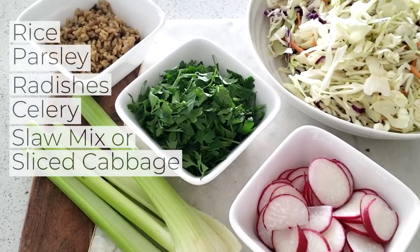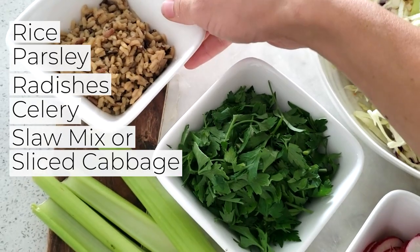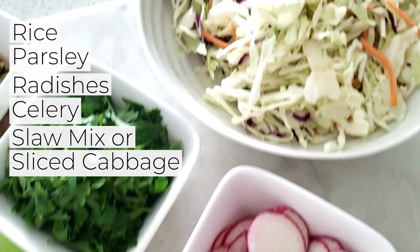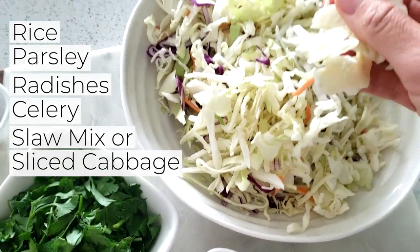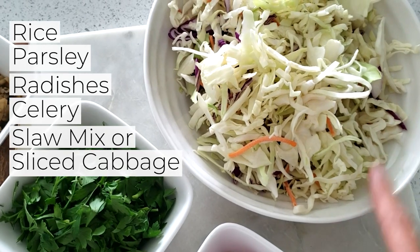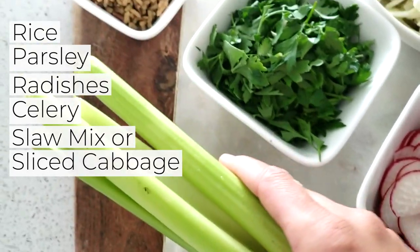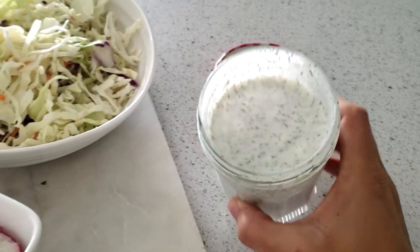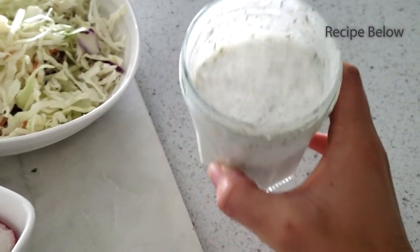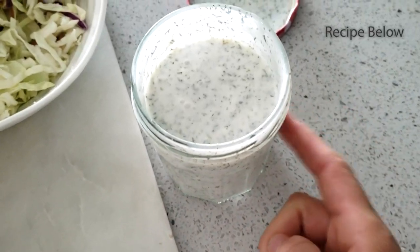Pop them in the oven. While the cauliflower is baking, I'm just getting all of the bowl ingredients set up. So I've got a bit of rice here, some parsley, some sliced radishes, and then I'm just using a pre-mixed bag of cabbage or coleslaw. You could totally slice your own up, but this is a nice little shortcut. And then I'm going to slice up some celery — got to have some celery with buffalo. Almost forgot the ranch dressing. You can make one at home or you could buy a store-bought one, but I'll link the recipe below. It's just a Greek yogurt base with a few other simple ingredients.